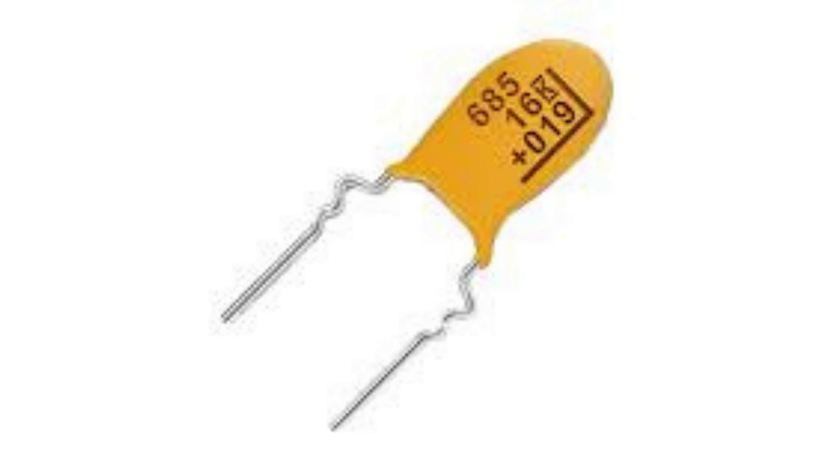Tantalum capacitors have a low equivalent series resistance, which reduces heat generation and makes them well suited for use in power supply circuits and applications where stability is critical. They are also highly stable over time and temperature, making them ideal for use in critical applications where reliability is essential.